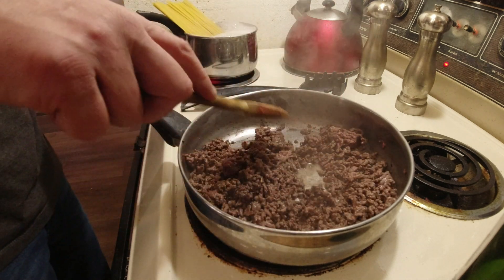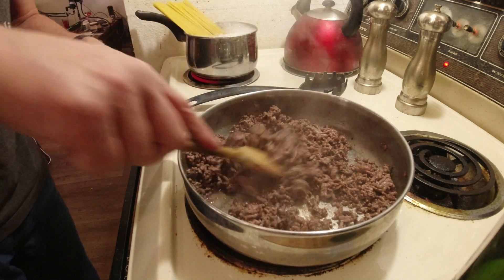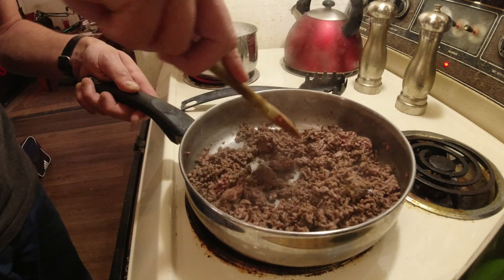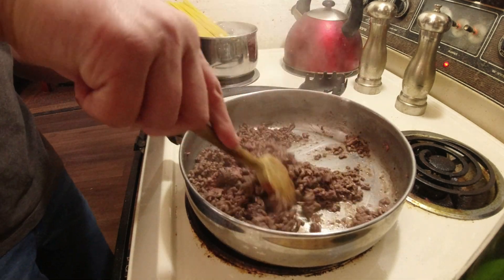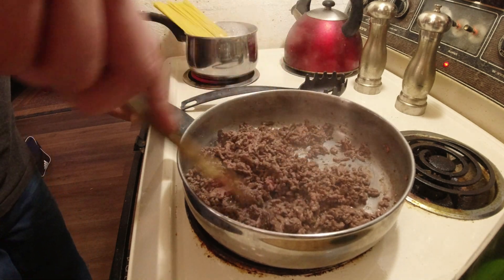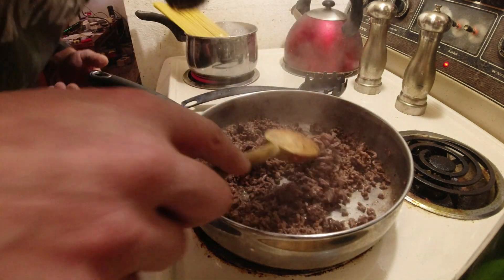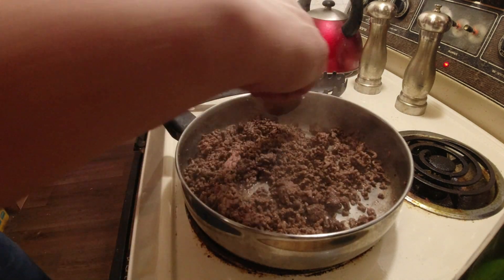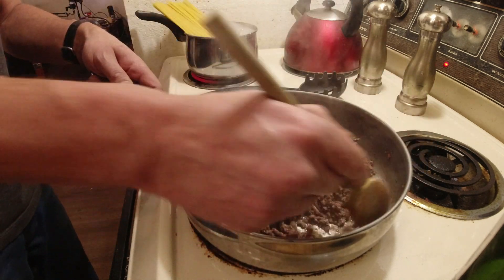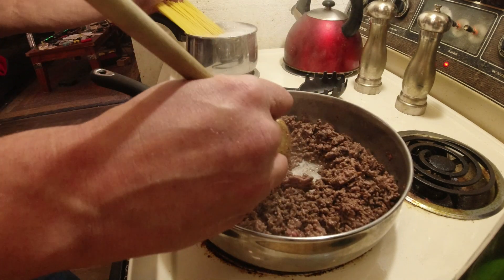I did grab some more garlic powder and basil because I felt like I was a little heavy on the pepper. As we go, we can add more if we think we need to, just from the smell and everything. I grabbed the colander because I was going to dump out the grease, but honestly it's 96% lean, 4% fat, and this is absolutely perfect. Oh my God, it smells heavenly.